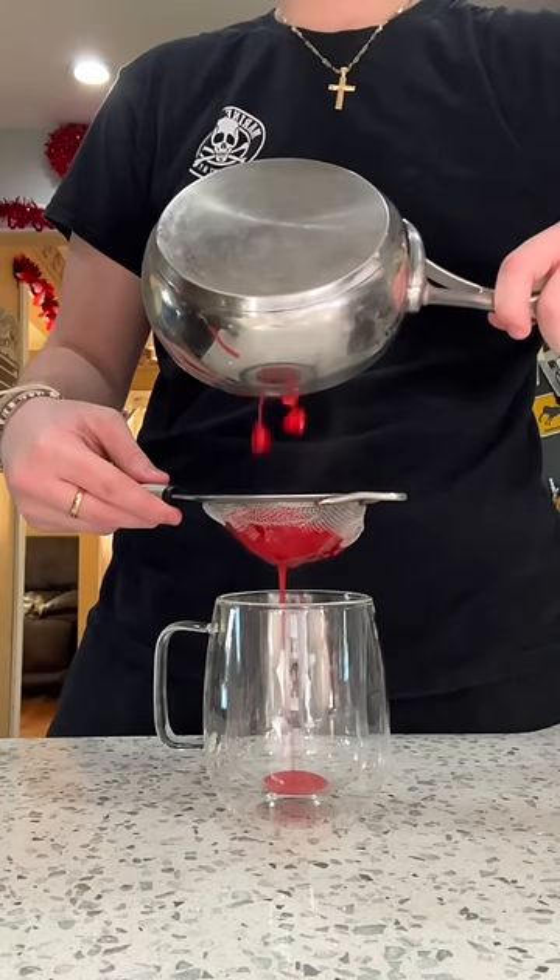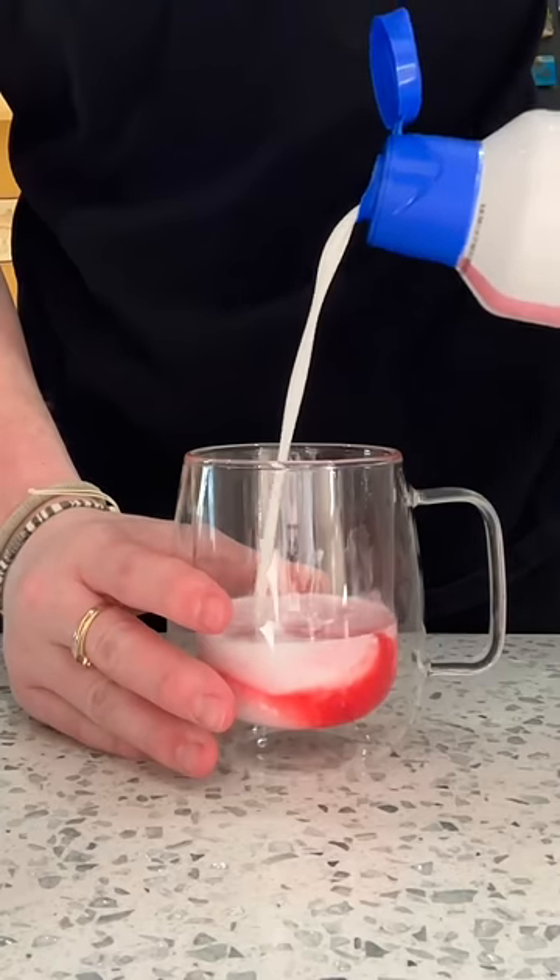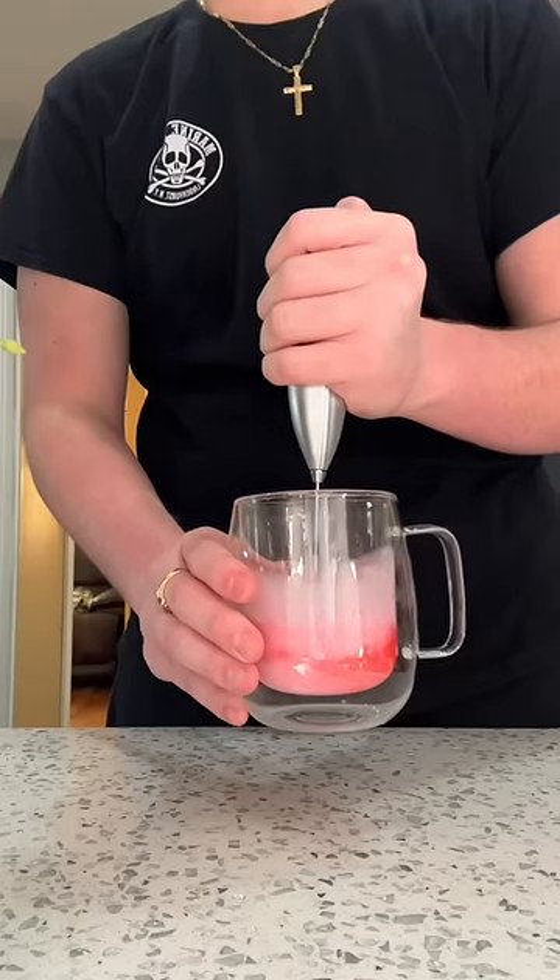Starting by making a homemade strawberry syrup — I cut up some strawberries, put them into a saucepan with a little bit of sugar, let that cook down, and then pour it through a strainer. I know this is kind of cheating, but I got the sweet cream cold foam from Aldi.